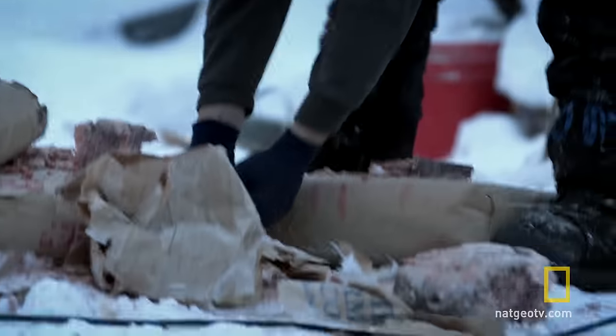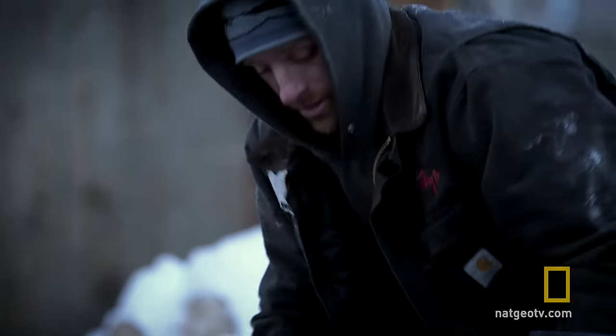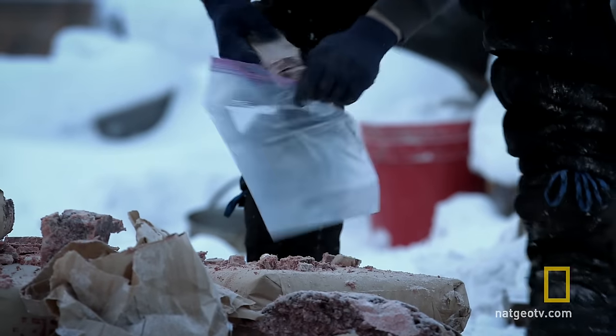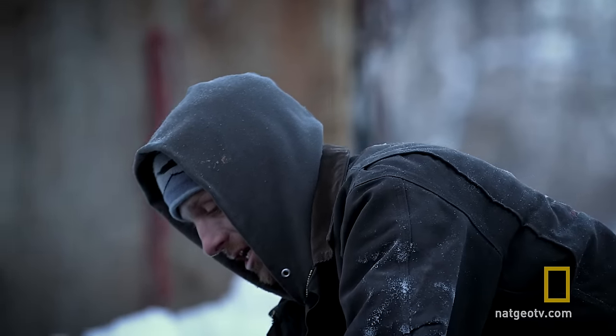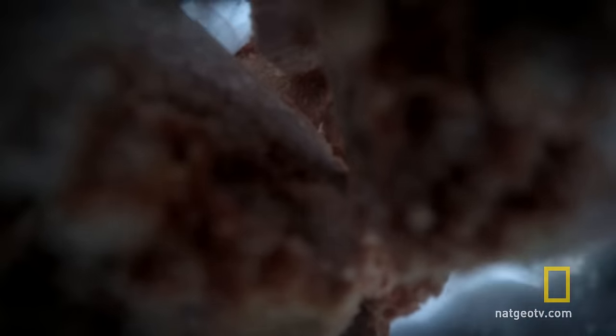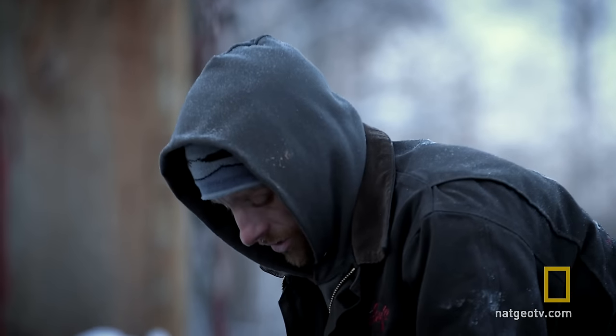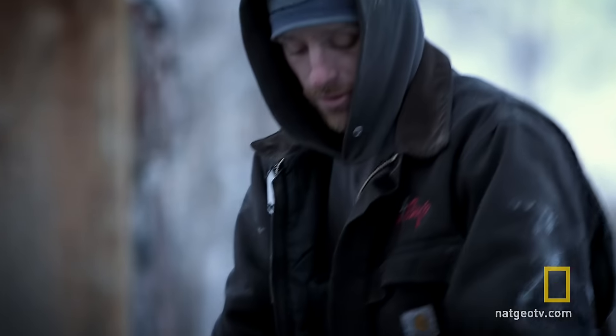Dogs need warm meals, so you have to make it to where it doesn't take you hours and days to prepare this out there, so I'll package it up in bags. What this'll do is it'll all freeze thin, and that way I'll take a bag and put it in some hot water, thaw it out in the cooler, so right when I get to the checkpoint where my dogs are gonna camp and rest, I've got that meal ready and prepared.